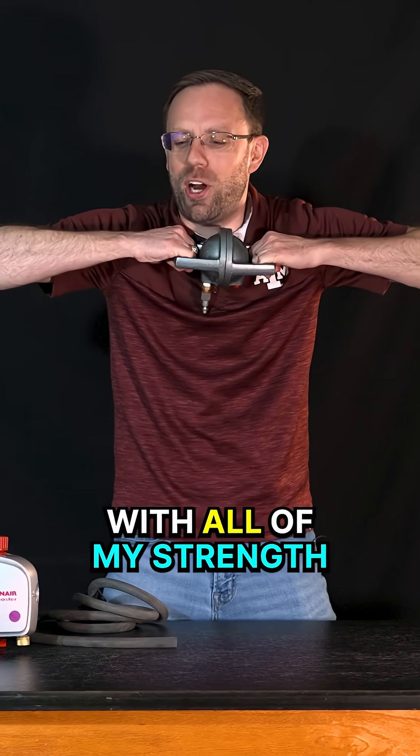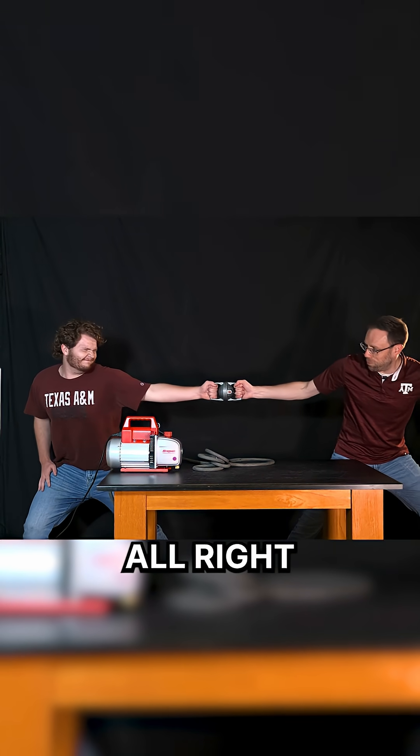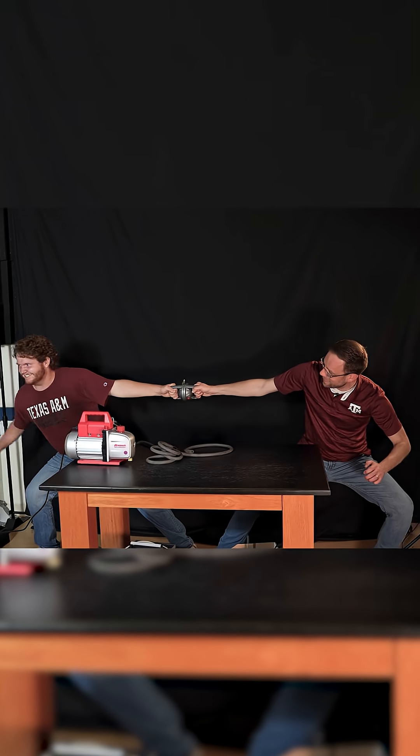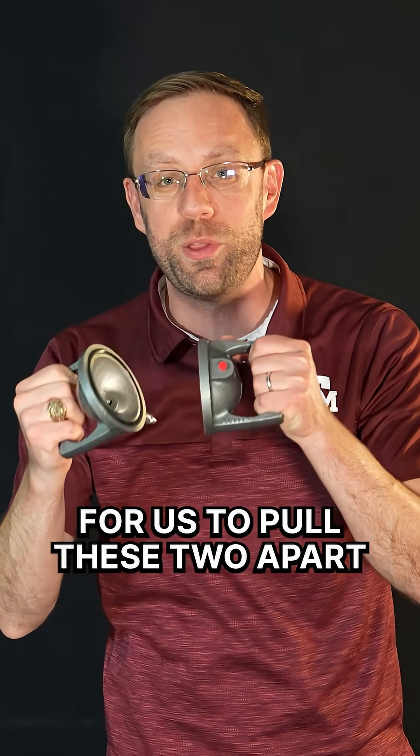I try to pull with all of my strength! I can't do it. Let's get some teamwork in here. Come on, cameraman! All right, pull! So you see, it really, really was hard for us to pull these two apart.